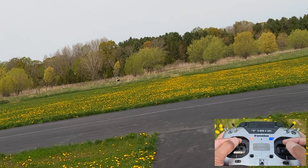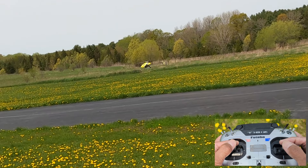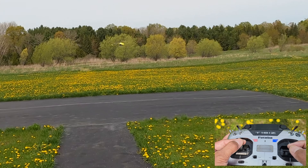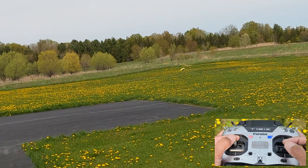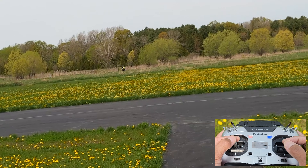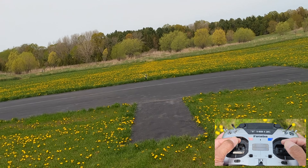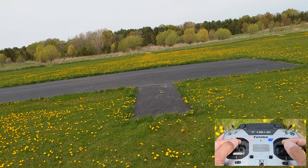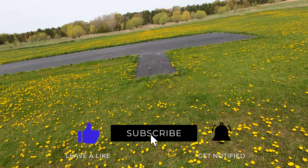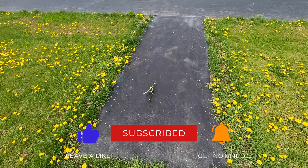Another pro is that these are easy to store and easy to travel with — you really don't need too much space at all. Another con — and you can probably even see it here with all the dandelions — is that visibility can be hard sometimes with these. So if seeing a heli in the air is a challenge for you, maybe something small like this is not the way to go. So those are some of the cons and I may talk about a couple more in a second.